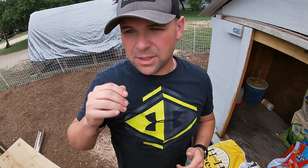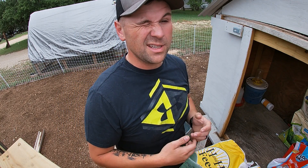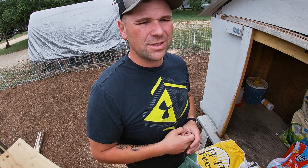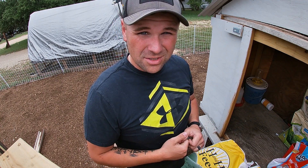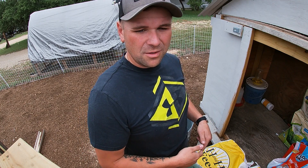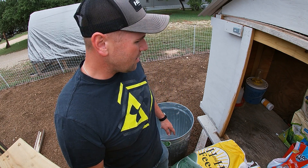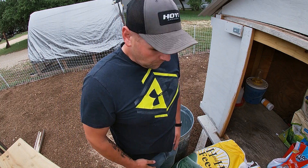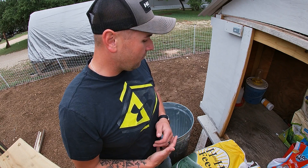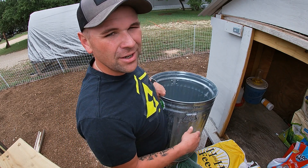Don't get me wrong, these chickens have been eating the other food that I mixed up last week, but I wanted to get something different because they've just been picking through it, picking what they wanted. You see a lot of it just laid out - they've just been getting the mealworms out of there. I'm tired of wasting my feed. These are two 50-pound bags. I might go half on the scratch grains, but we'll see what happens. I may throw it all in there.